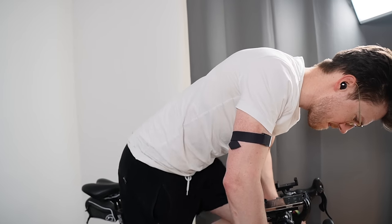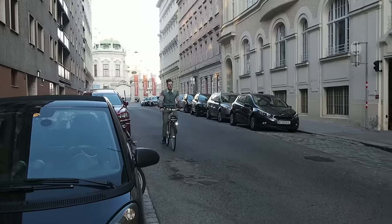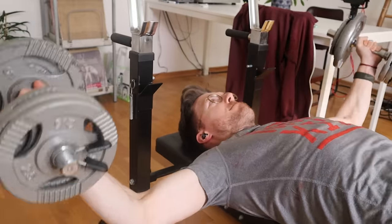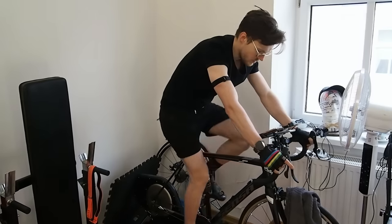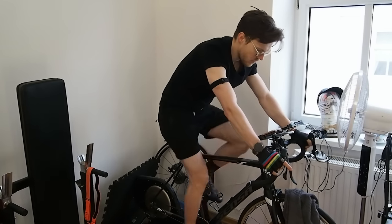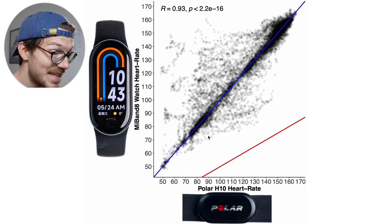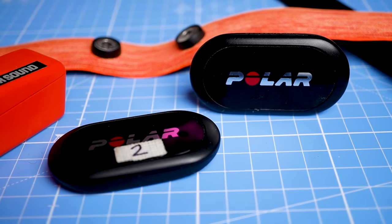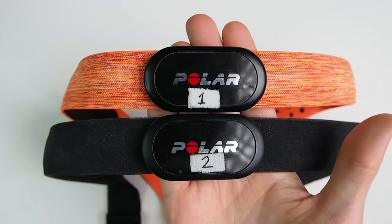I want to start off by testing the heart rate tracking accuracy. I tested this on myself for six indoor cycling sessions, 13 bike rides, and four weightlifting sessions. We're going to start by looking at indoor cycling since this is one of the easiest exercises for a watch to track. To test that performance I'll compare the Mi Band 8 against the Polar H10 ECG chest strap, which can generally record my heart rate very accurately.